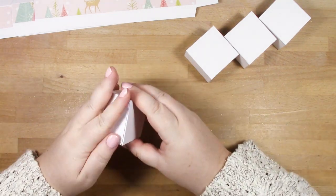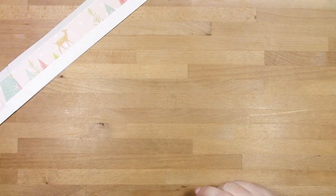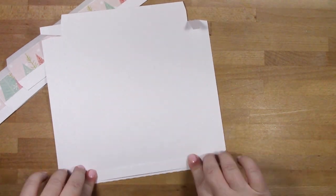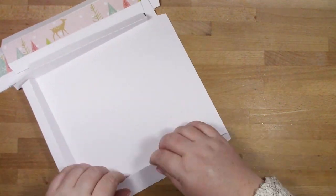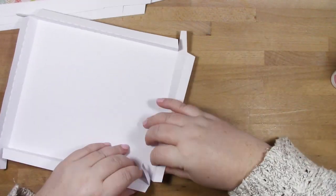I'm making the little support boxes carefully to make sure they're put together accurately, as they need to be a certain height. Now with all the pieces together, we can start constructing the plinth. This is the top piece - I'm folding along all the score lines and then gluing the little corners into place.